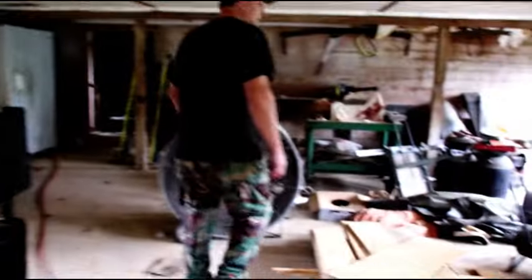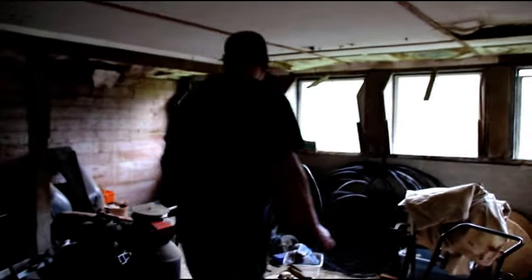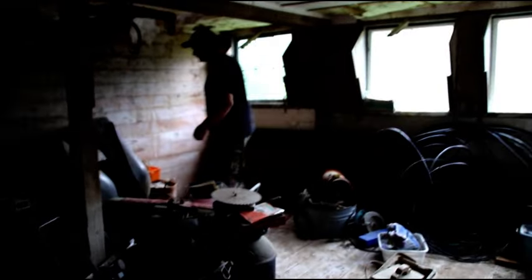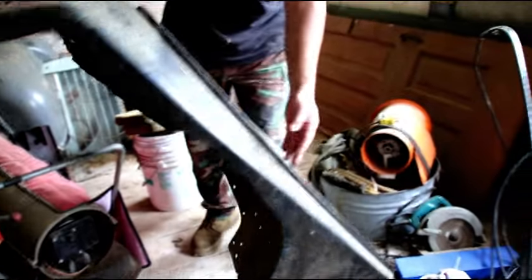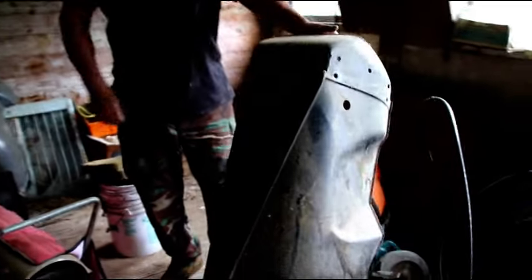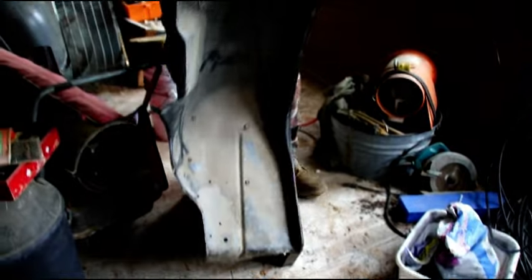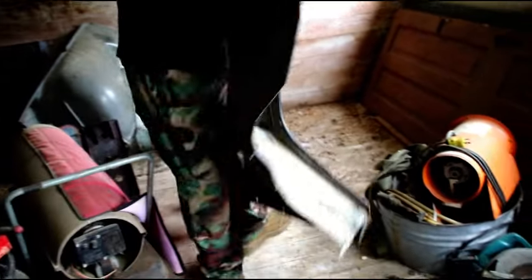I'm going to go dig some sheet metal out — this is going to be the last time I'm digging sheet metal out from here, it's going in a trailer. This is a driver's side fender, factory original for a Jeep Wrangler, 87 to 95, right from a dealership. Anybody wants a good fender, not an aftermarket one, that's a good one for a Wrangler.